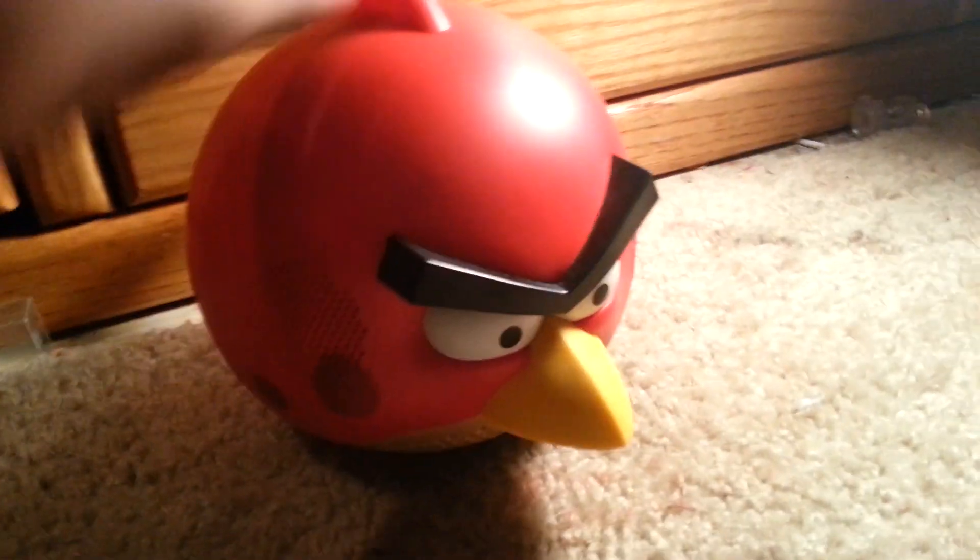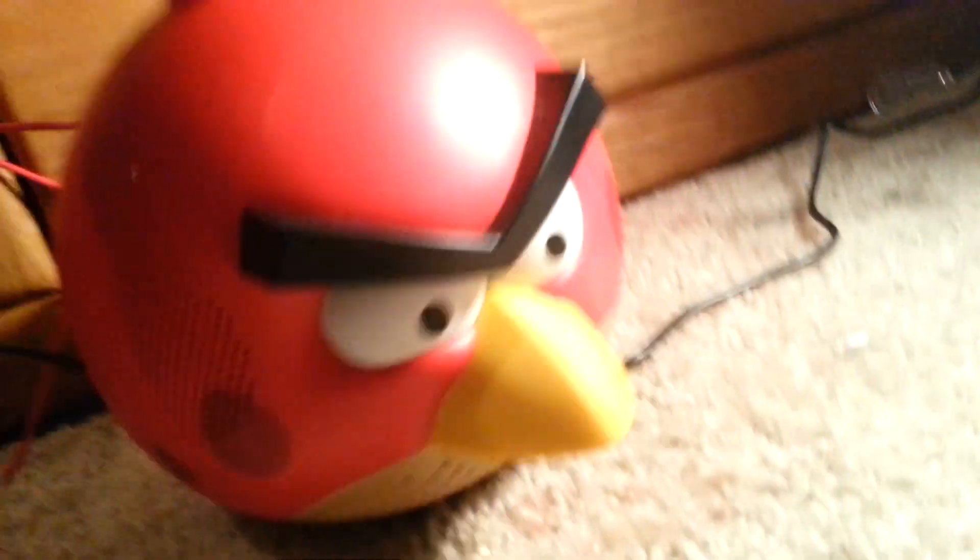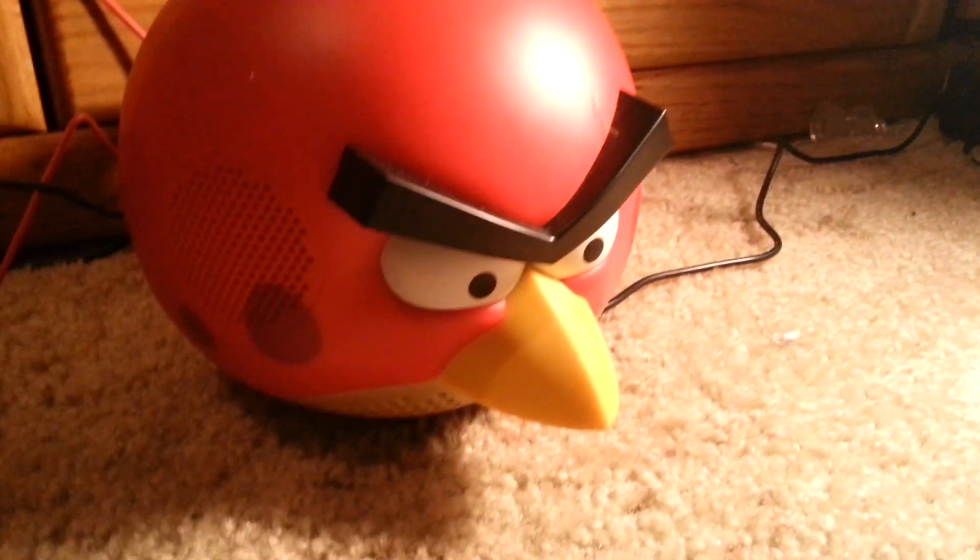There's the bass, and you can control the on/off button — that's where you plug it in. Now let's get this baby plugged in. It's all plugged in and ready to go — there it is plugged in, and here's Red.